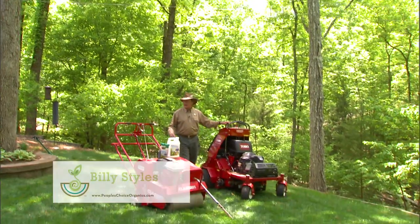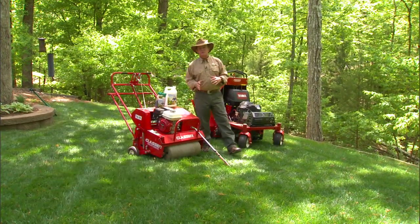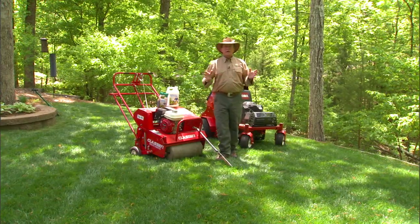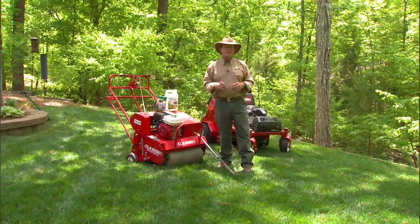Hi, I'm Billy Stiles with People's Choice Organics. What these machines are — they're called aerators. We use them to open up the crust of our soil and turf environments so that more air and water can get deep into the soil.